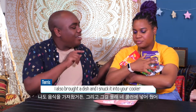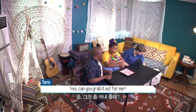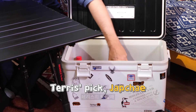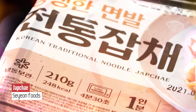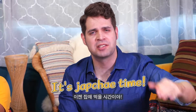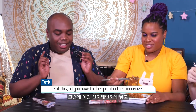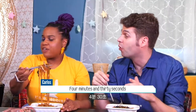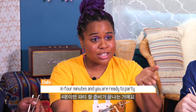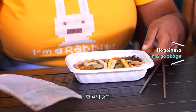I also brought a dish and I snuck it into your cooler. Really? Yes, can you grab it out for me? What is it? It's the chak chai! It's chak chai time! Normally chak chai takes a long time to cook, but all you have to do is put it in the microwave for 4 minutes and 30 seconds. That's it — in 4 minutes you're ready to party and you have perfect chak chai. It smells good too. Happiness in a package.